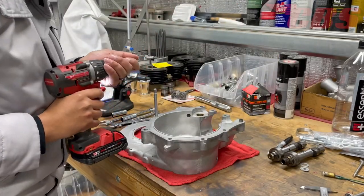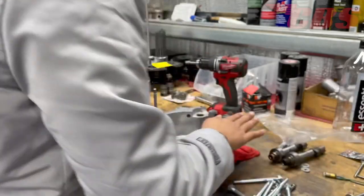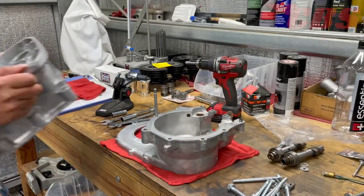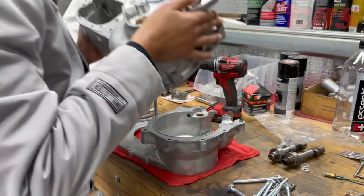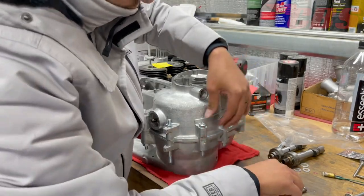Now that our crankcase is properly prepped and we have the dimensions of our camshafts, we can start to assemble the timing side case to the drive side case. We're going to grab all of our necessary hardware — studs, washers, and nuts — and bolt the case down just like final assembly.